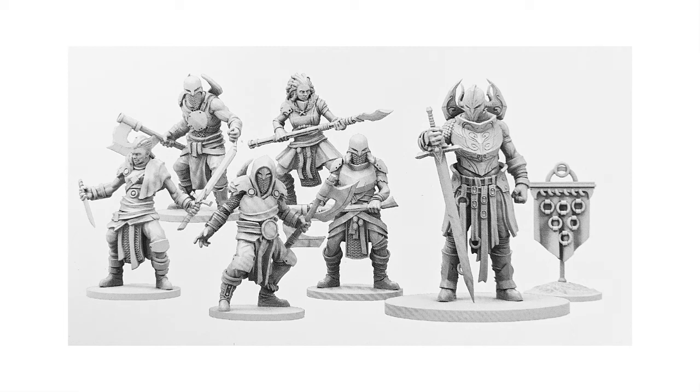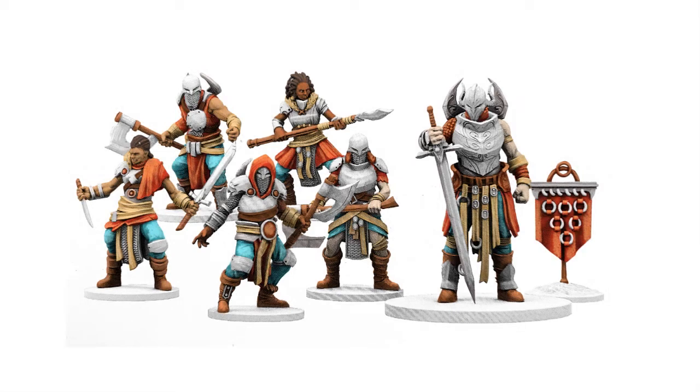How would you go about using an art program to plan a color scheme for a gaming miniature? It's actually kind of easy. I'll show you how it's done.